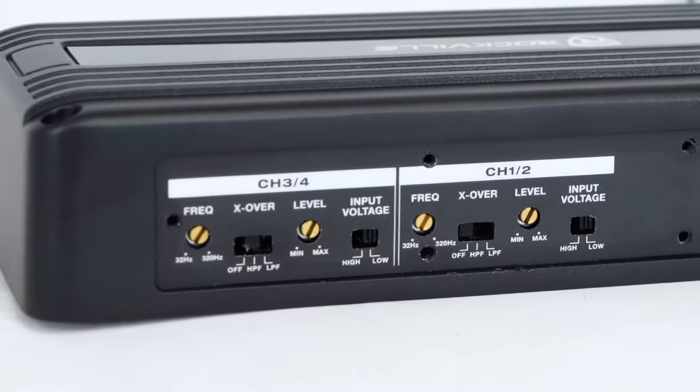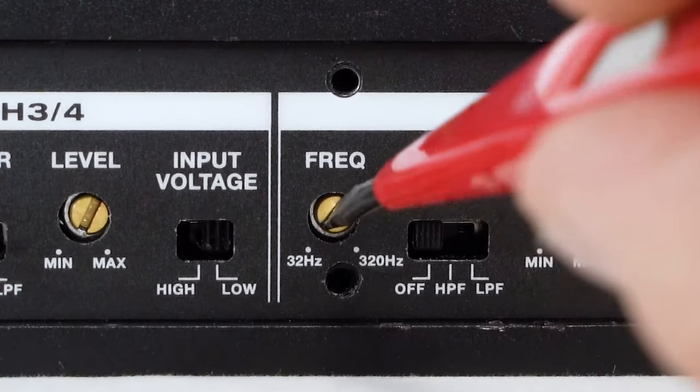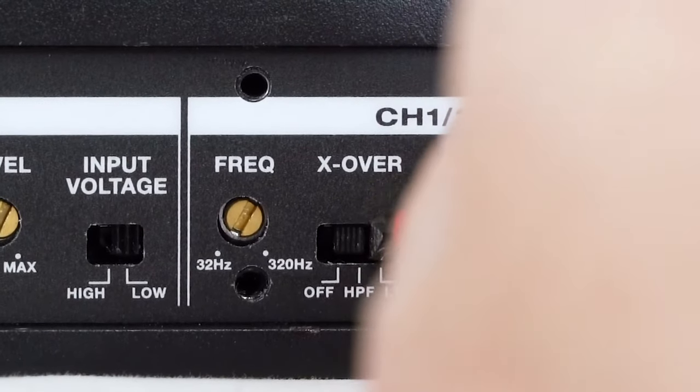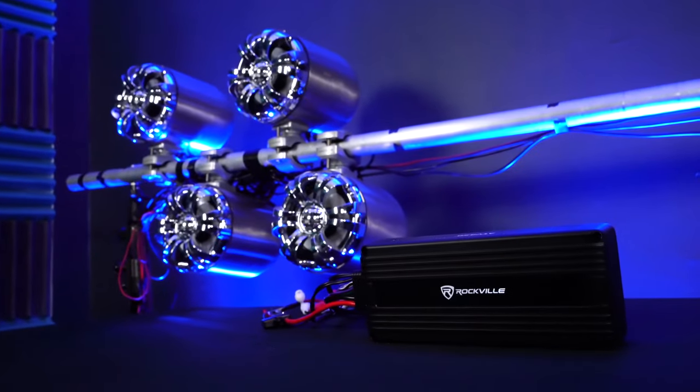The controls for channels one and two and three and four are both the same. They have a frequency knob from 32 to 320 hertz. This knob works in conjunction with the crossover switch right next to it that has three positions. The off position means it will bypass and play the full frequency range through your speakers.